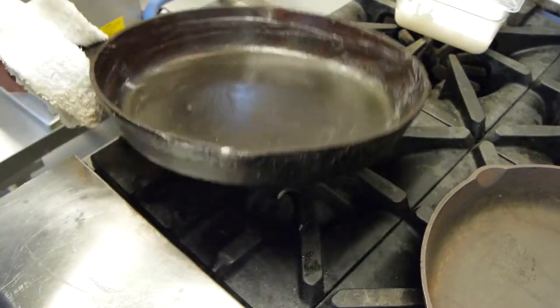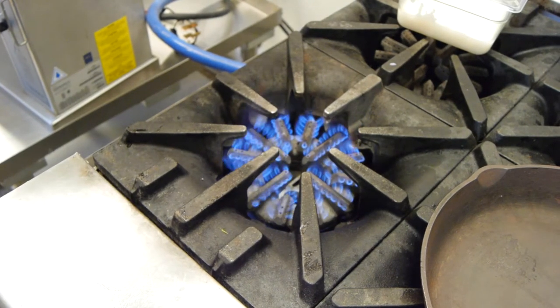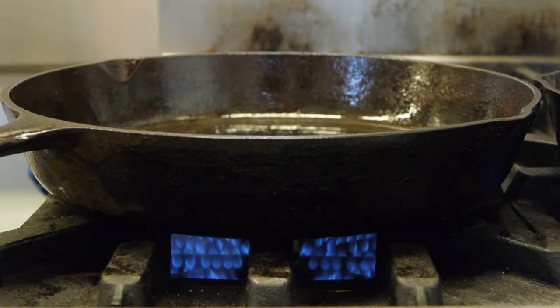So now that I've got a nice coat of fat on that, I'm going to turn my burner — obviously that's high — we'll cut it back about halfway, about medium high. We're just going to let that bake in, round one.